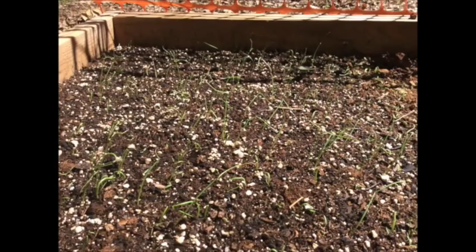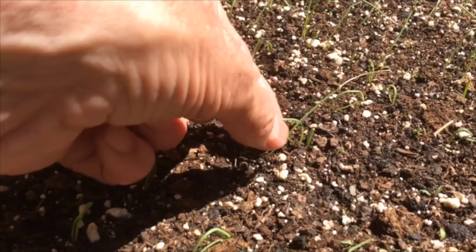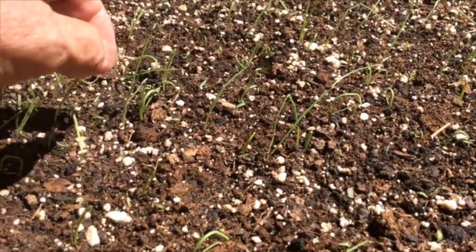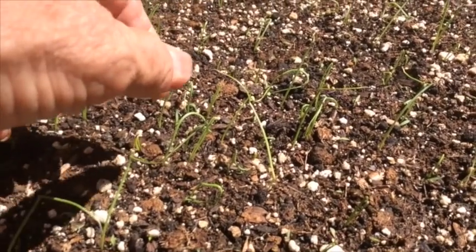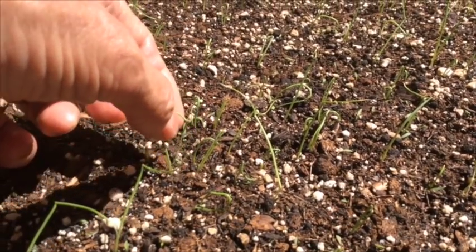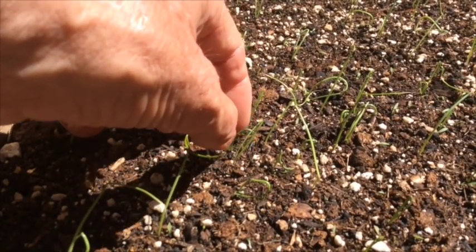Onion seeds are really unique. They will push through the soil and they're actually doubled in coming out of the seed. Then when they get about an inch and a half to two inches tall, one half of the blade will pop on up and it will kind of begin to stand up.